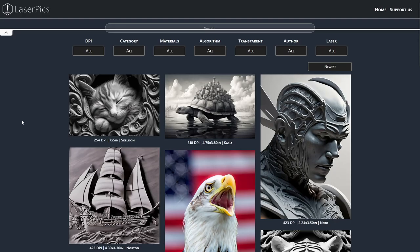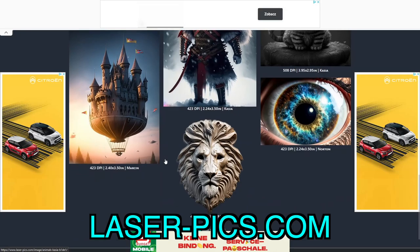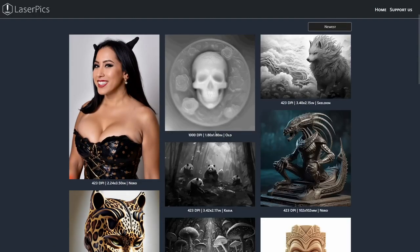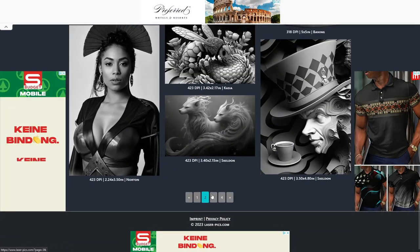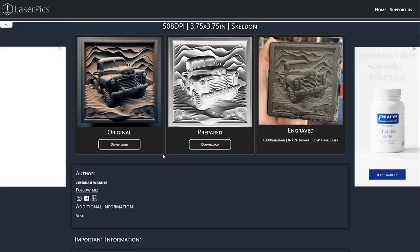I will use an image from our website called laser-pics.com. You can download already prepared images for engraving or the originals in high quality. I really recommend to check it out since it is completely free — link in the video description. After we found an image, I click on it and download the original image.